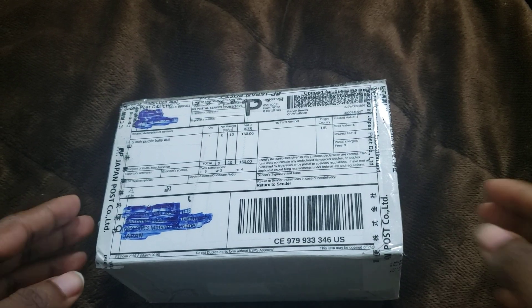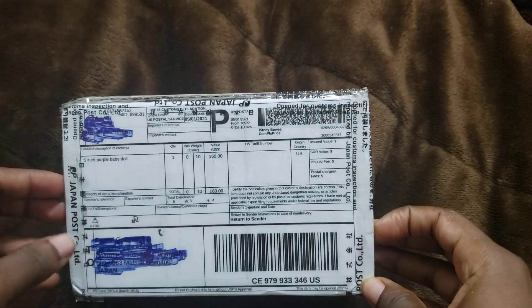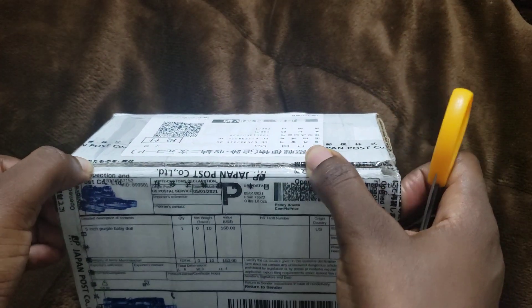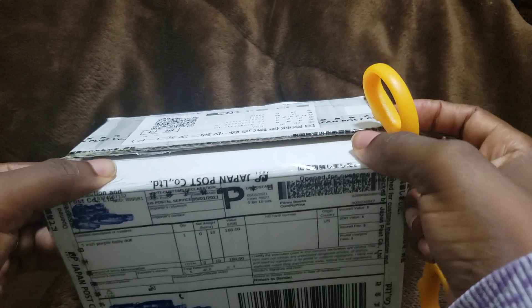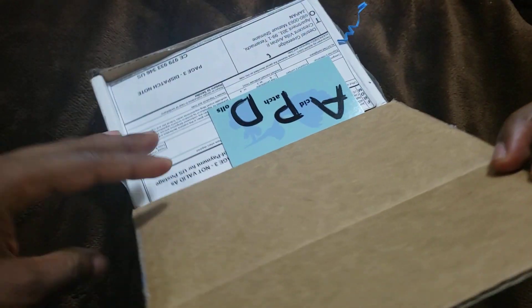Welcome back to my channel. Today I have a box opening I've been waiting for a very long time. I loosened the tape on the sides a bit before the camera went rolling so it shouldn't be that hard to open. This is from Acid Patch Dolls, it's a Theodore sculpt and we're about to see it.